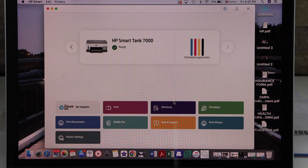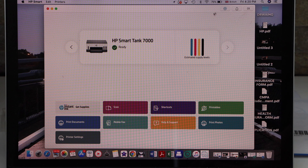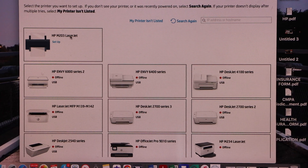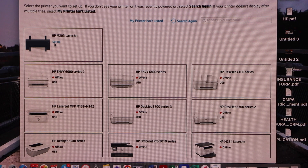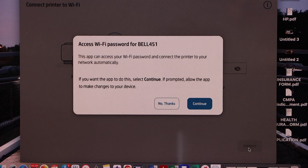Now go to your MacBook — or laptop if you have one — and open the HP Smart app. In the app, click on the plus button on the top, or add your first printer. On the next screen you will see HP LaserJet M203 setup — click on it.